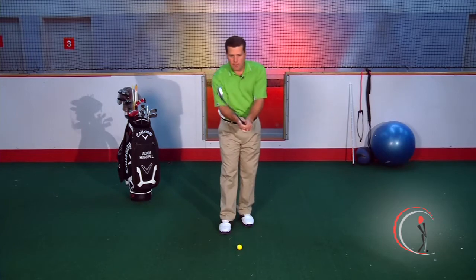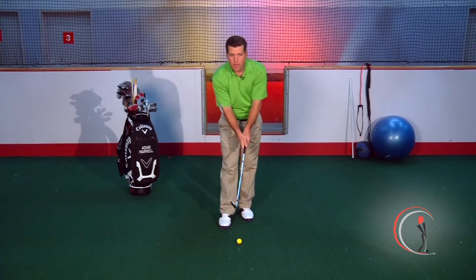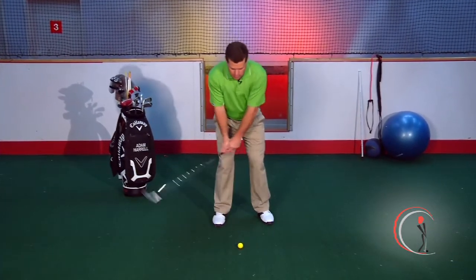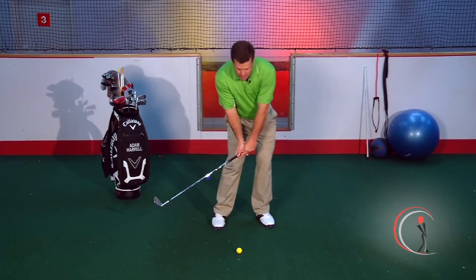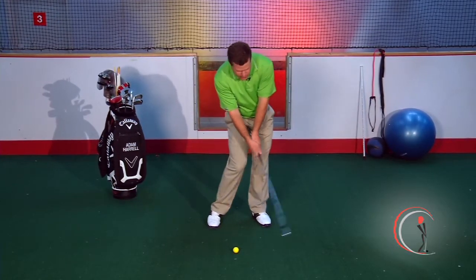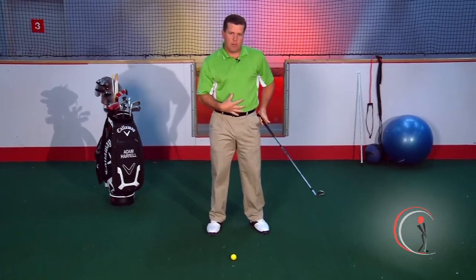We're going to talk about the role of the hands, arms, and the body, starting with the hands first. Most people know that to hit a pitch shot correctly you want to strike the ball first. But what do you do with your hands after the strike? What we see a lot of times is that the player will actually come through the hitting area and use the hands too early in their swing, not utilizing their body enough.